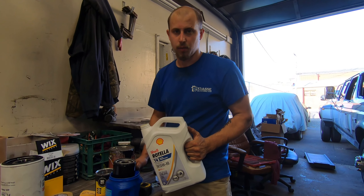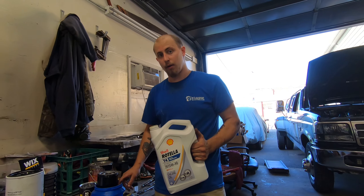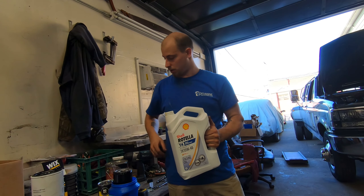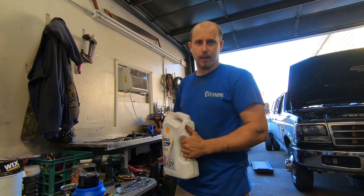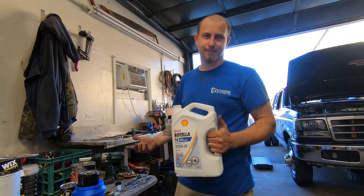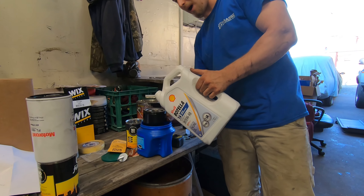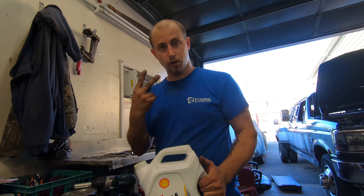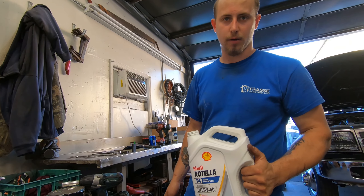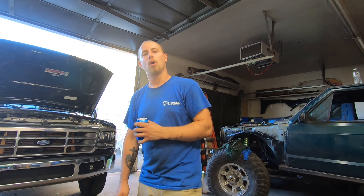Another thing I always do is pre-fill the oil filter. A lot of these new cars put the oil filter sideways or upside down so you can't really fill it, but especially with these old trucks that you've sunk a lot of money into, you really don't want to run the thing dry. I always pre-fill the oil filter, especially when it holds a whopping two quarts. The stock IDI holds one quart of oil — this holds two quarts, so she's a real full sender.